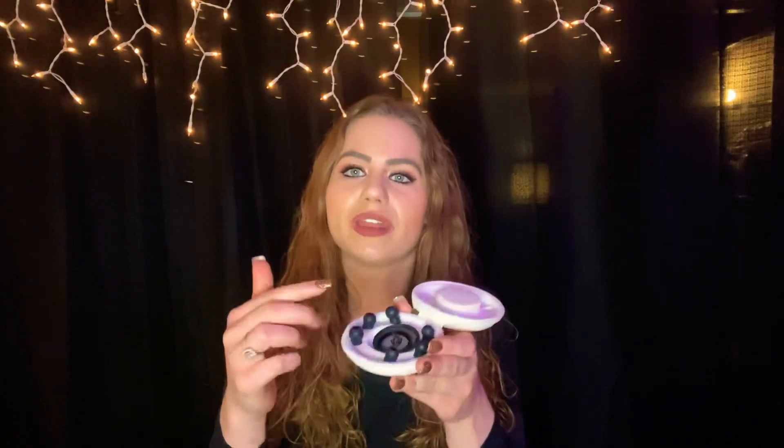Another thing that I love about this company is they also send you different size earpieces for the stethoscope. A lot of times, not being able to hear correctly comes from not having a proper fit in your ear. However, with this stethoscope you have multiple choices to pick from, so you can make the stethoscope fit to you and you only, and that way you're getting a clear, more crisp sound.